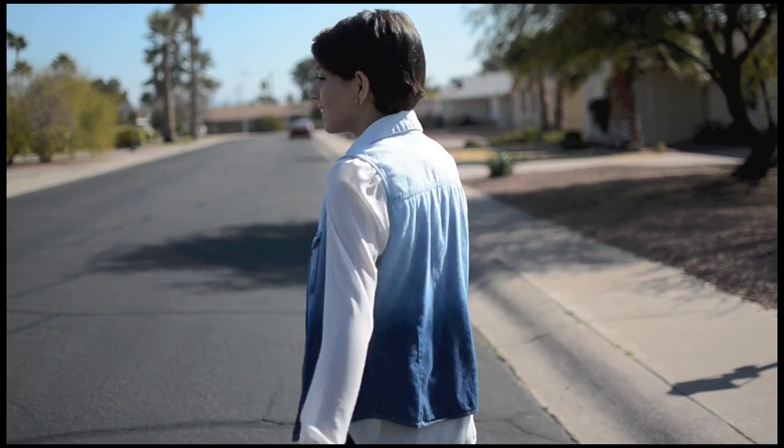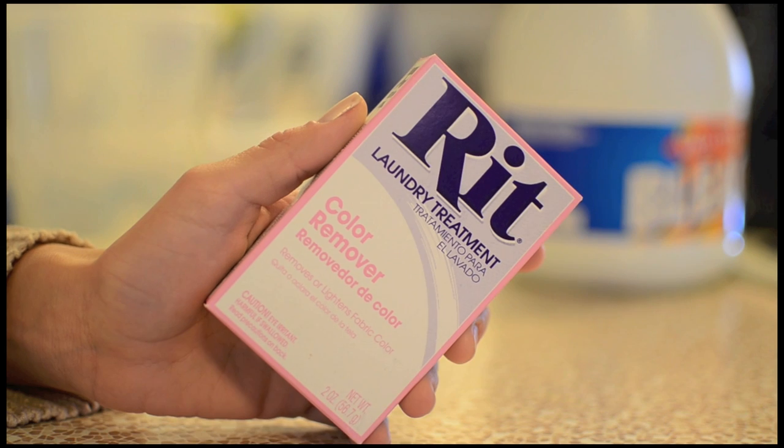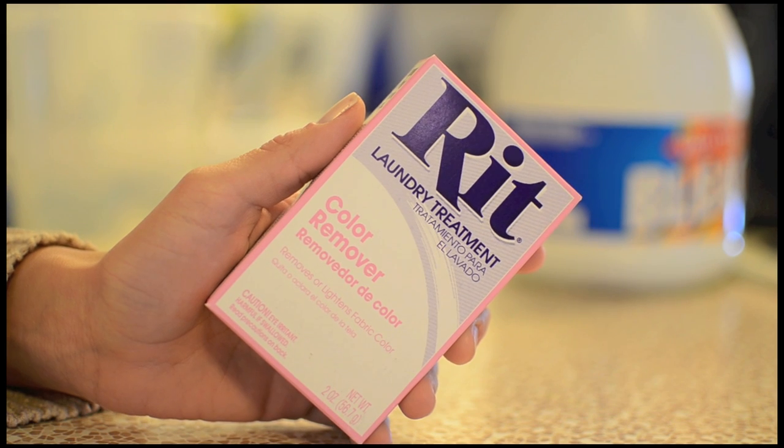Ombre denim tops are really on trend but they can also be very pricey, so today I'm going to teach you how to make your own. Here's what you'll need: one pack of Rit color remover. You can find